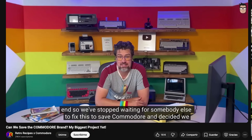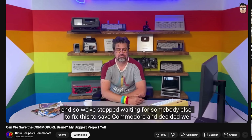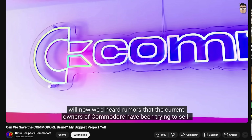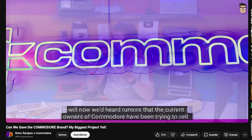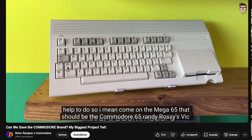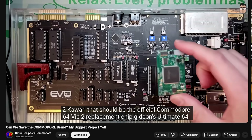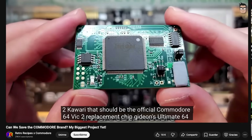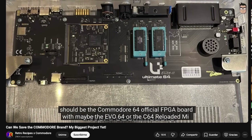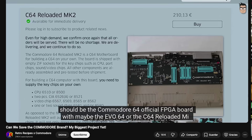Over the years, the brand has passed through many different hands and none of them have managed to restore it to the place it truly deserves. During this time, many Commodore fans have created peripherals and components, some of them of such high quality that they genuinely deserve to carry the Commodore name. Christian's goal is to bring these products under the official brand and perhaps — and this is my hope — to create entirely new products that once again make Commodore synonymous with quality.